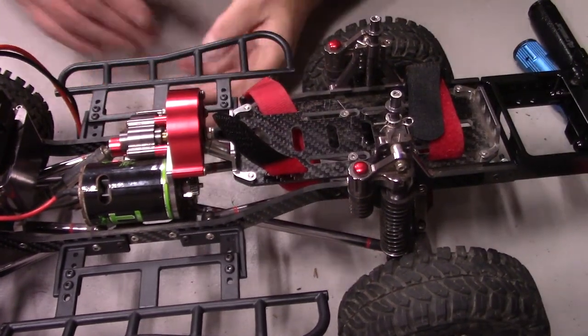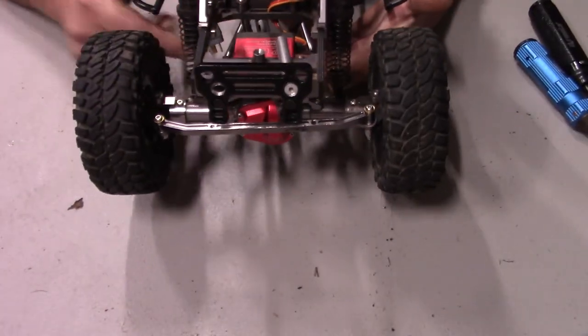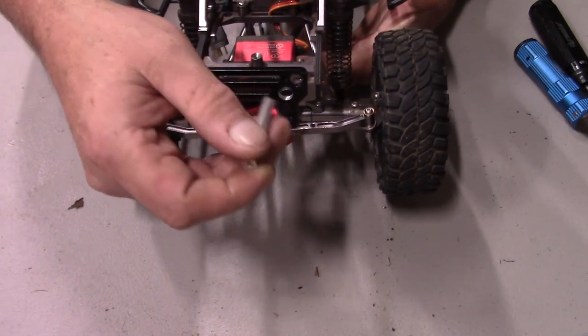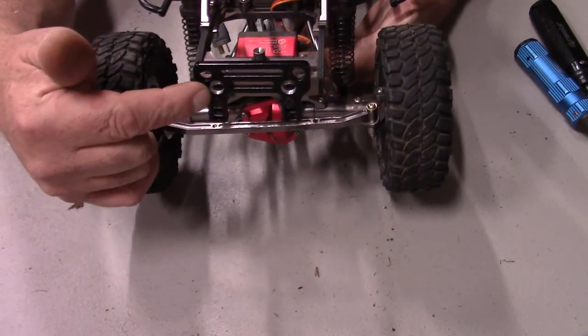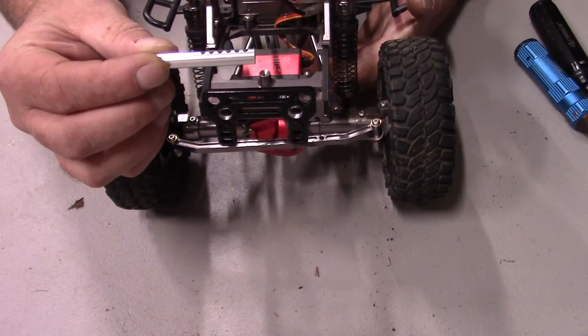So where we're at right now is we're trying to get these bumpers mounted up right here. What came with the GH Racing mounts was plastic tubes to replace — so I'm replacing them with aluminum.